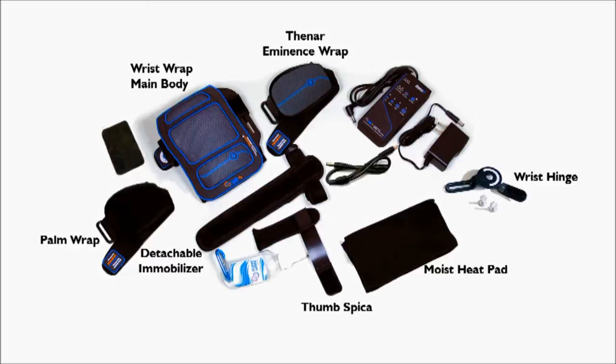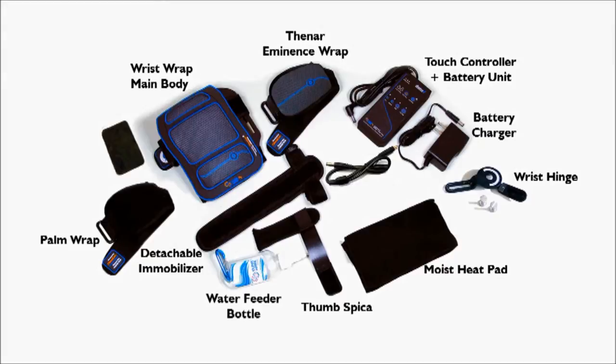Additional components include a moist heat pad, a rechargeable lithium polymer battery powered touch controller, a battery charger, a specially designed water feeder bottle, a Y extension cord, and a silicon pad.